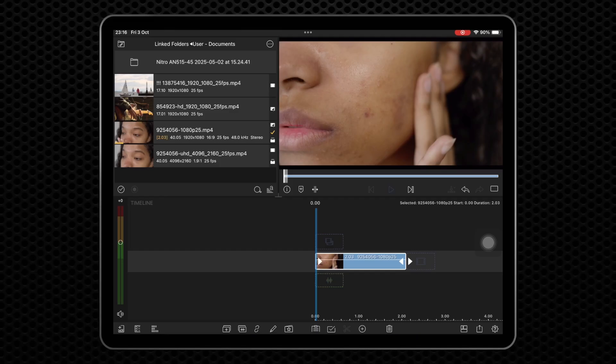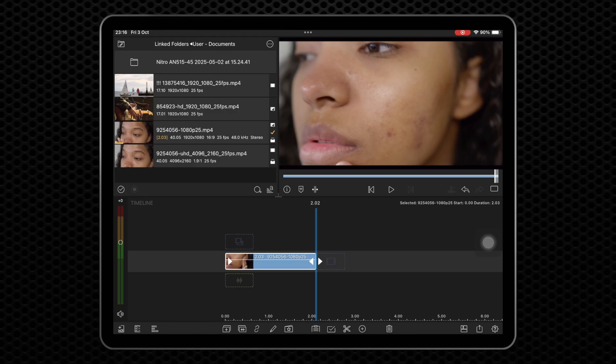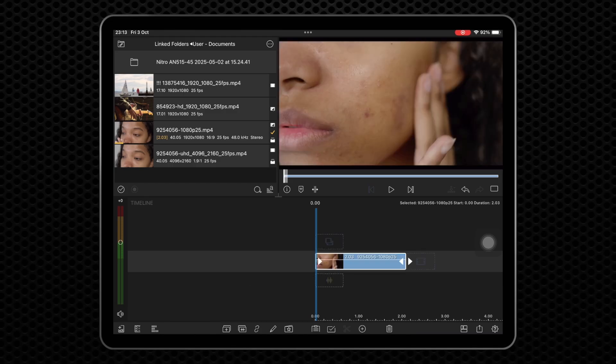This quick tutorial demonstrates how to use the Heal Brush in PainX for LumaFusion. The Heal Brush is meant specifically for fixing small blemishes and should only be applied with a small brush size and small strokes.